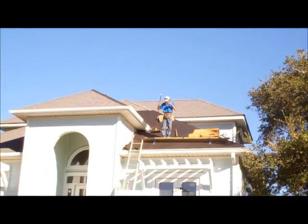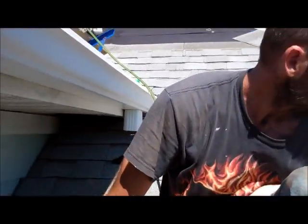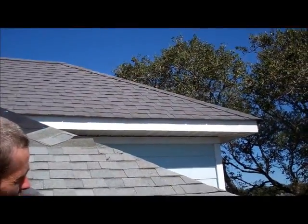Yeah, they nailed the hell out of them. I like the color — it's a good color for this house. It's definitely different.